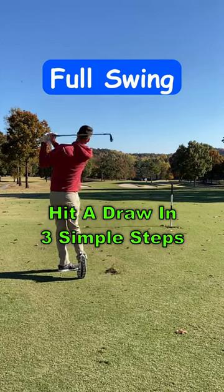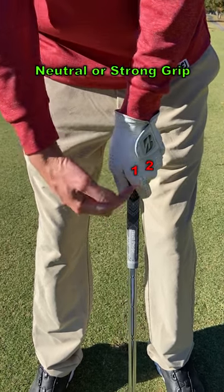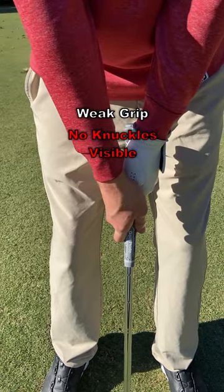To hit a draw, follow this three-step process. First, you need a neutral or strong grip. You want to be able to see at least two knuckles on your top hand. If your grip is weak, it will be more difficult to draw the ball because your clubface tends to remain open through impact.